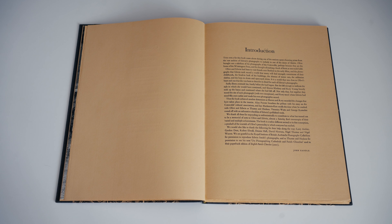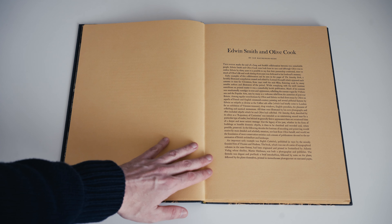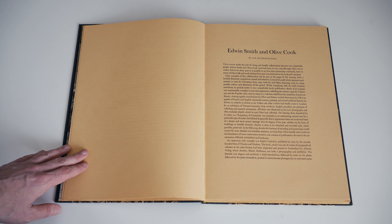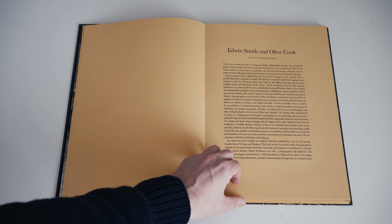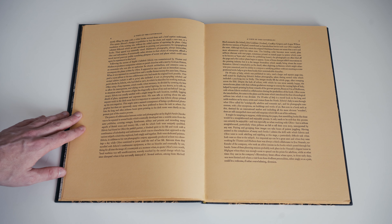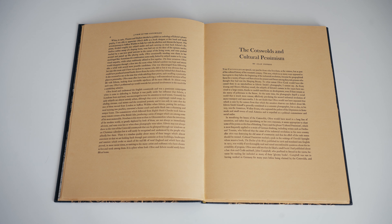The book opens with a series of essays, starting with an introduction by John Randall, which acknowledges contributors and describes the genesis of the project. Next is an essay by Ian Mackenzie Kerr on Edwin Smith and Olive Cook. Smith had already died when the project was initiated, and his widow Olive Cook assisted Randall in selecting and ordering the photographs. She too unfortunately passed away before completion, but she was a big part of the intellectual driving force behind the project. This essay reflects on the work of Edwin Smith and Olive Cook, who were a double act producing books about landscape and architectural history.